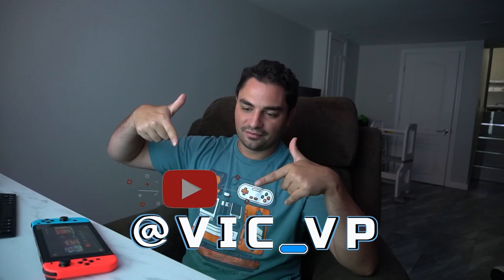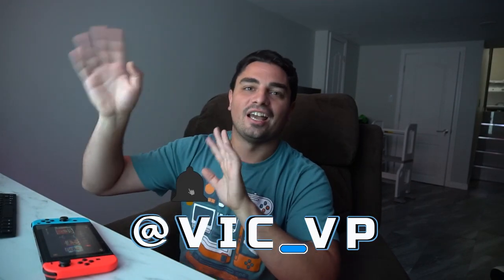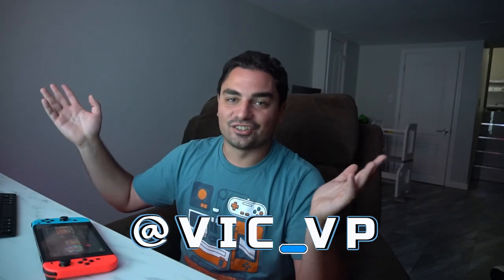Alright guys, if you're not following me on all the socials, what are you waiting for? Be sure to follow me at Vic underscore VP. Also be sure to like, subscribe, comment, and all that. I can't show this enough - I have the Linktree social link there. Why aren't you following? Be sure to follow me at Vic underscore VP - you'd see everything.